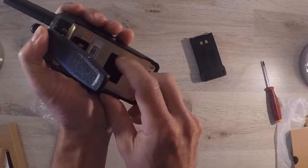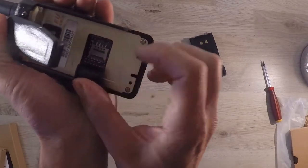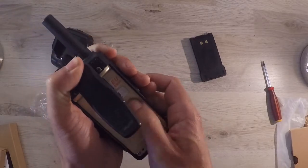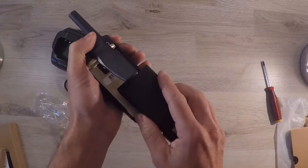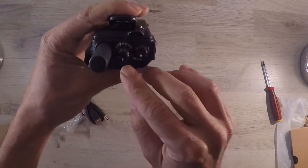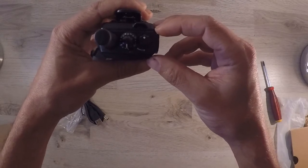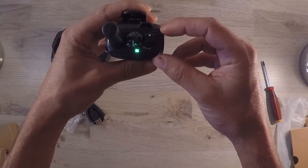The SIM card holder sits right at the back of the radio underneath this rubber cover. This radio works with a micro SIM card. After installing your SIM card, always make sure that you press this rubber cover thoroughly in. Now let's fit the battery. The battery is 3.7V with a capacity of 4000mAh, giving 12.5 hours of talk time and 22 hours of standby time. The radio has 16 channels that you can program onto it, and the volume knob is also the on/off switch.